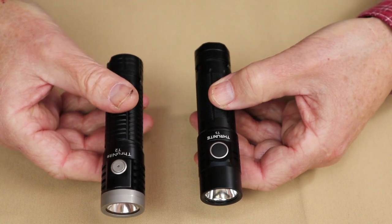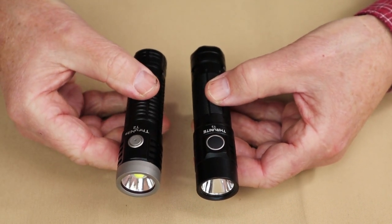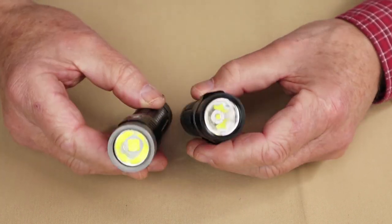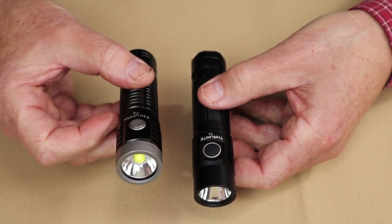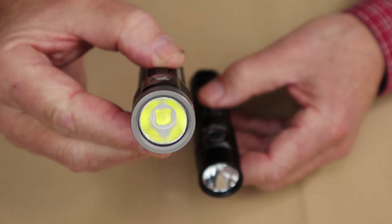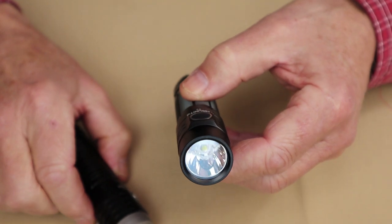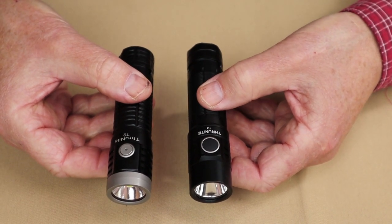Just before moving on, I thought I'd bring in the ThruNite T2 to compare with the T3. There are some striking similarities between the two lights, but also distinct differences. They are very close in length and dimensions, and they both have the same battery. However, the ThruNite T2 has stepped lumen settings as opposed to the infinity mode on the T3. The T2 has a shallow orange peel reflector providing almost entirely flood with a little bit of spot, while the T3 has a deep polished reflector providing almost entirely spot with just a little bit of flood.